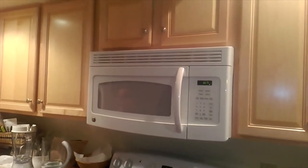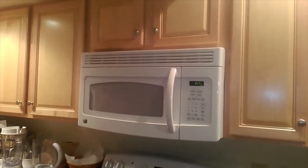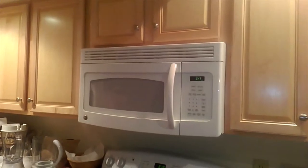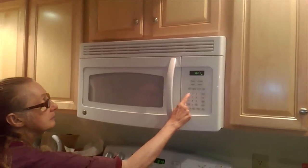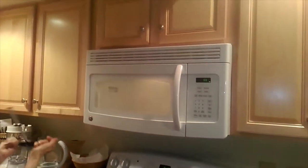Our final test this evening is going to be with a microwave oven, a source of tremendous amounts of EMF radiation in the kitchen. We'll test first. We're going to turn this microwave oven on and test to show the level of EMF pollution coming from a typical kitchen microwave oven.